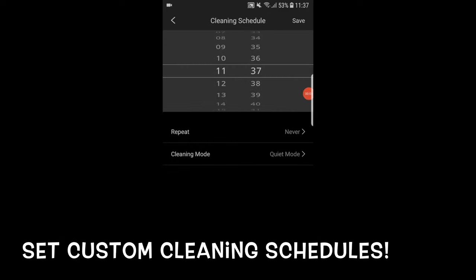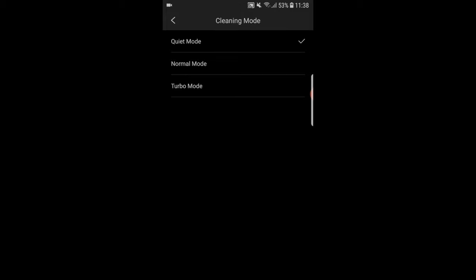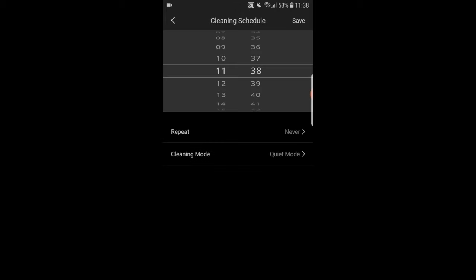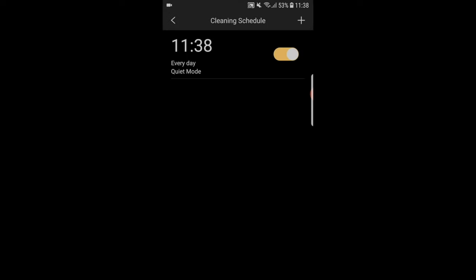You can set custom cleaning schedules in the app so you don't have to manually turn the robot on and off. Do it automatically with a cleaning schedule that you can customize by time, mode, and day of cleaning, making cleaning more efficient and automated.